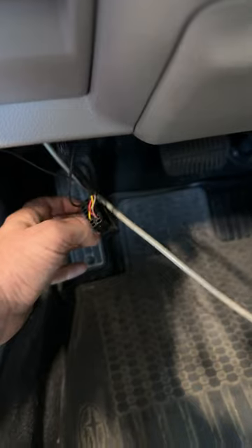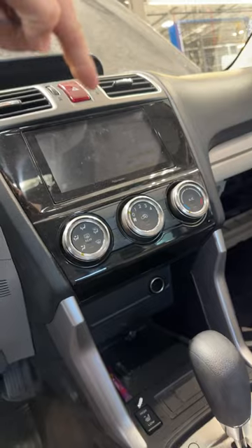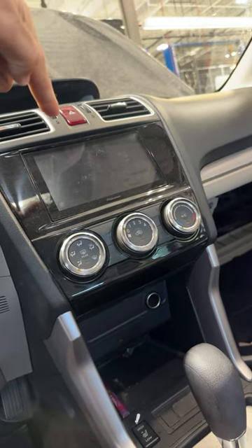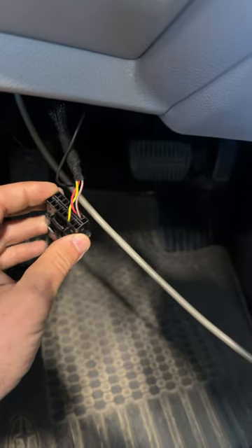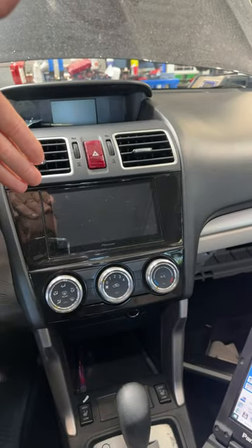To communicate with the vehicle I had to unplug this — well, this appears to be part of an aftermarket radio. A lot of these aftermarket radios are now plugging into our OBD2 port. They must have some sort of app or reason for it. This one is plugged into pins 6 and 14 — those are the CAN bus communication lines.